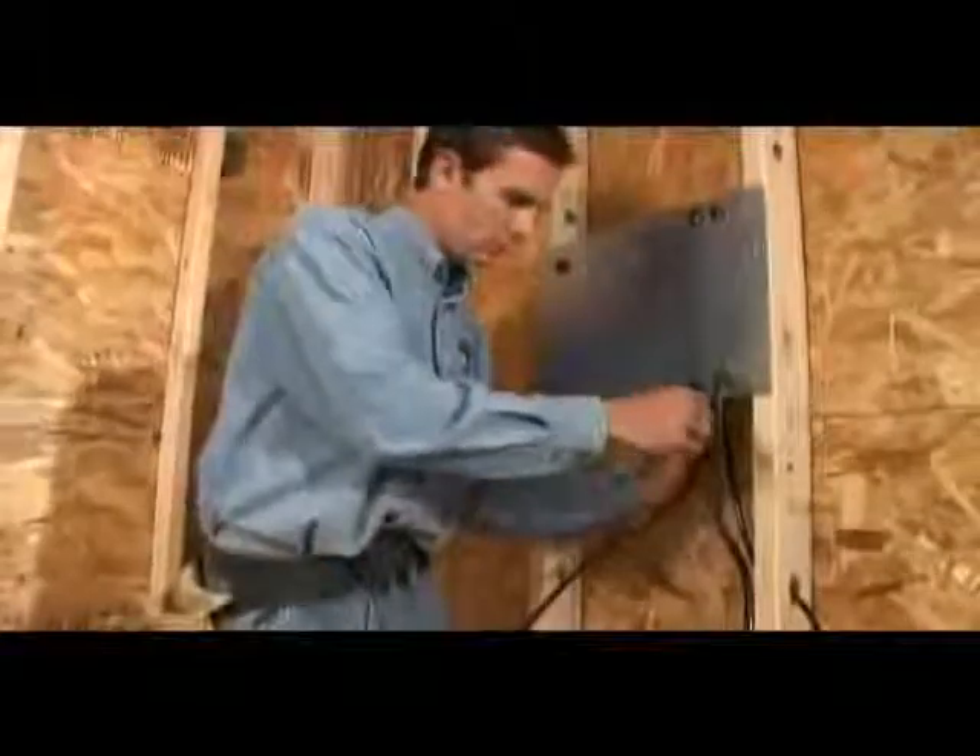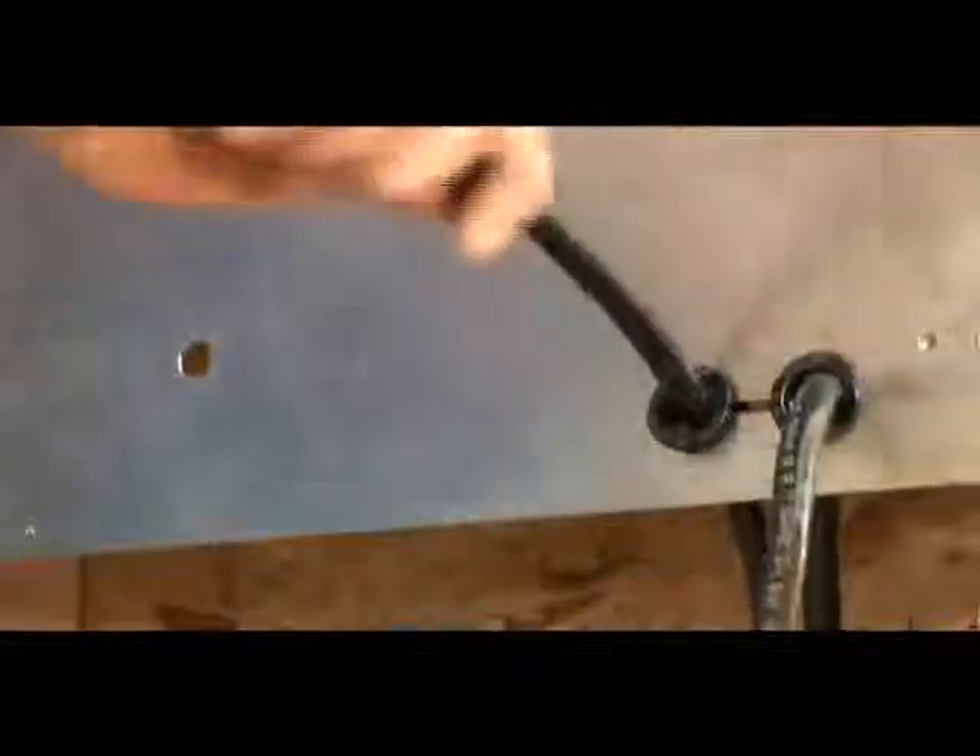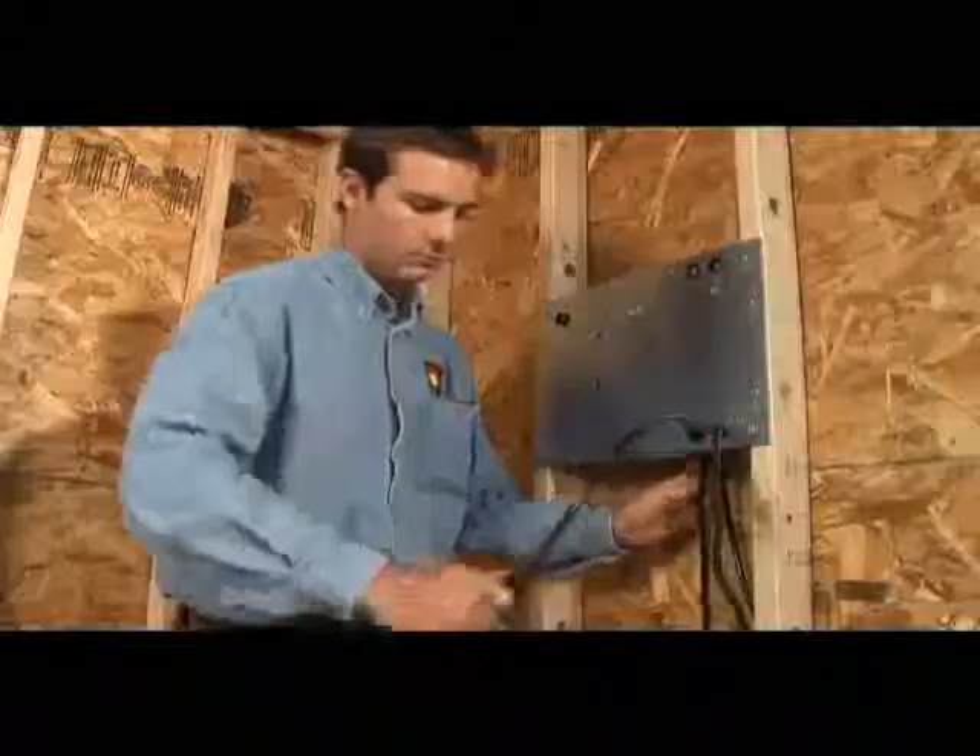Once the cold lead locations are marked, run the cold leads the total vertical and horizontal distance from the backplate to the cold lead to heating element connection points.